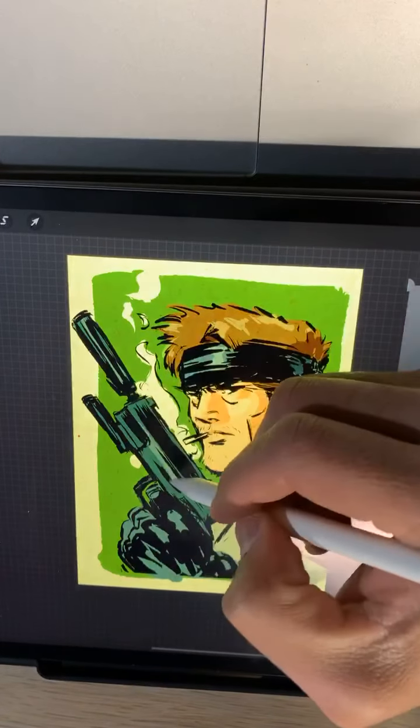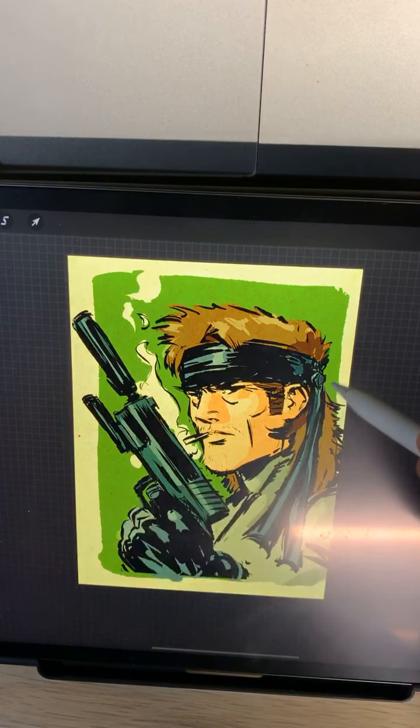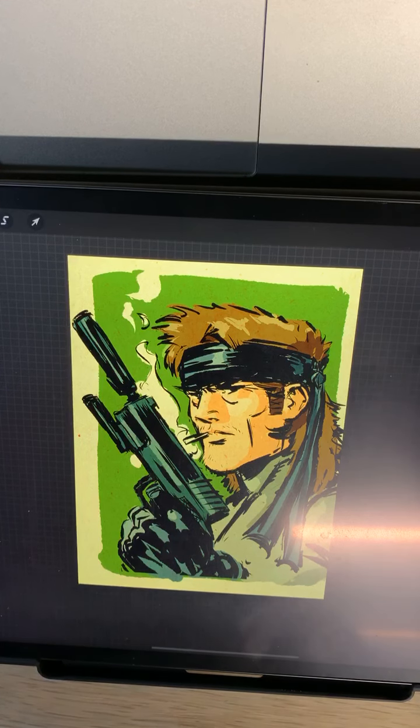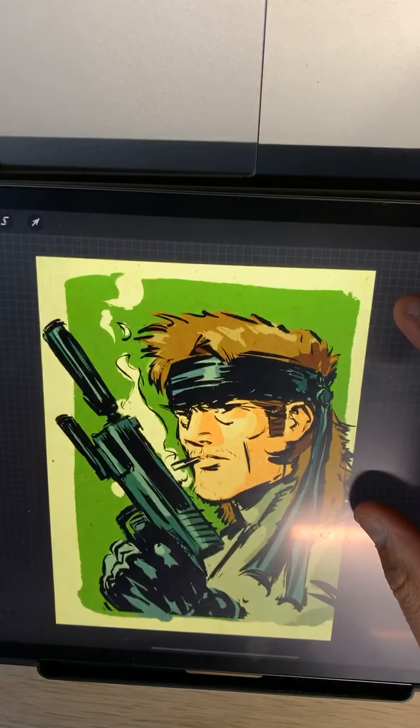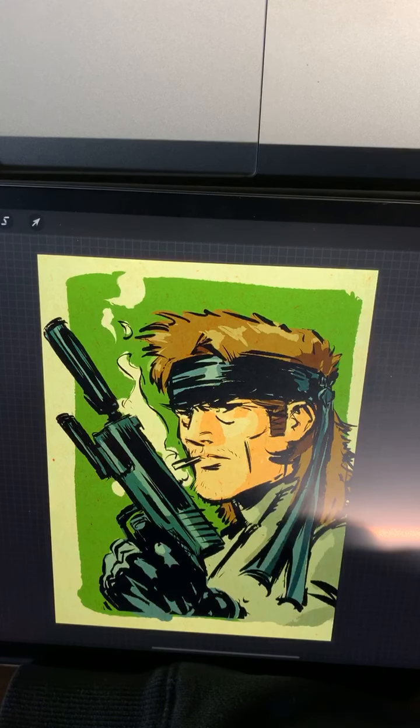I want to go lighter on the gun, just kind of pop some things out. And that's it, that's done. I still love the Transformers movie. I mean, you know, all the animation was probably produced by all the same companies that did anime back then anyway.